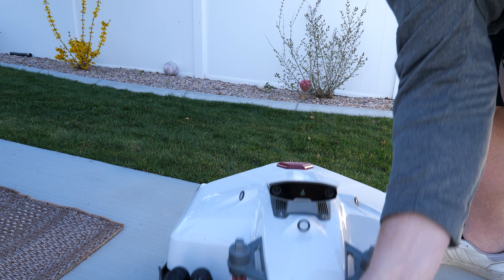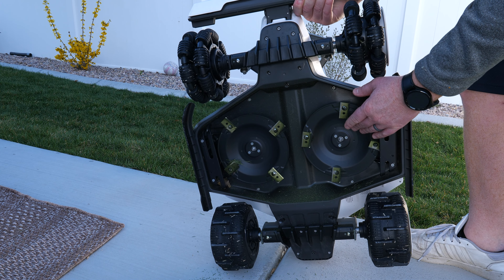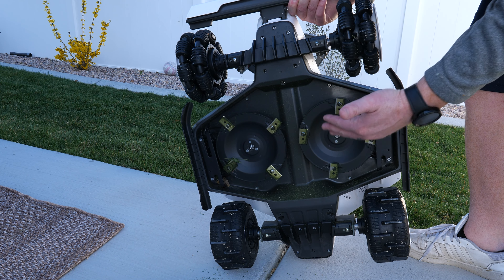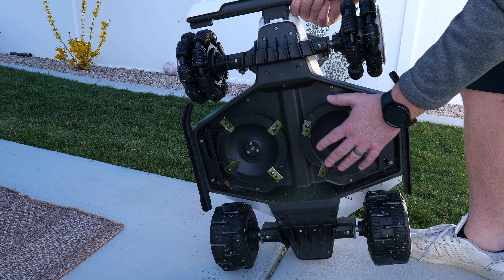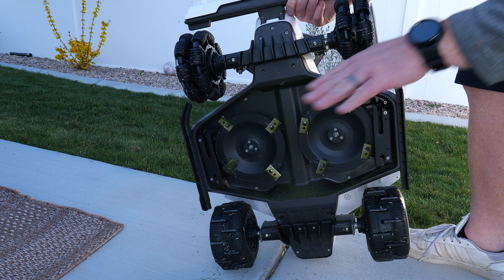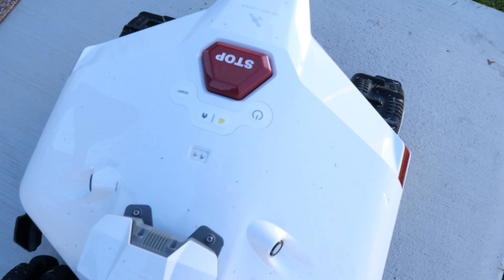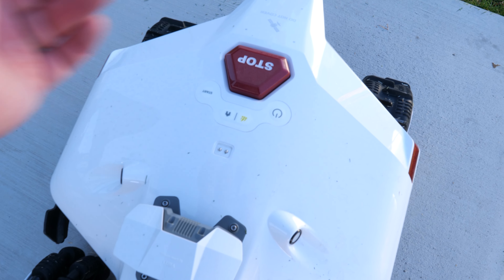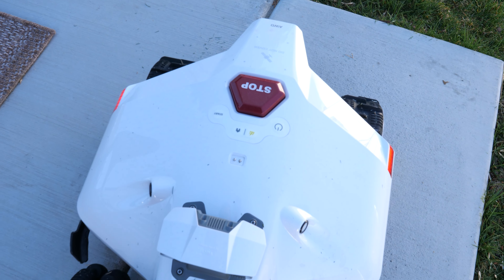Let's take a look at what's under the Luba 2. It has a 15.7-inch mowing width, or 400 millimeters, and each rotor has four different blades, so it's going to cut through grass in no time. Up top there's a rain sensor. There are also buttons to get it started, an emergency stop button, and you can push and hold home plus start to send it back to its base.